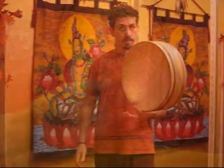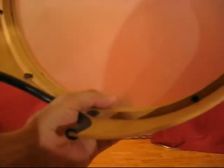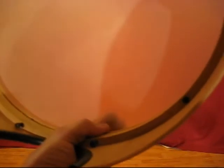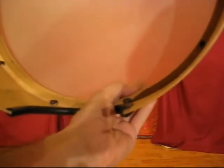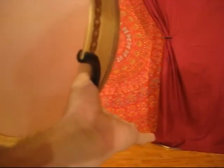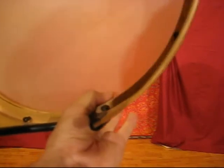Holding the drum single-handedly is a bit of a trick. The trick is to use gravity to lock the drum against the strength of your thumb. You leave the rest of your fingers open, and the drum hangs against the resistance of your thumb until you find a balance that requires very little effort.